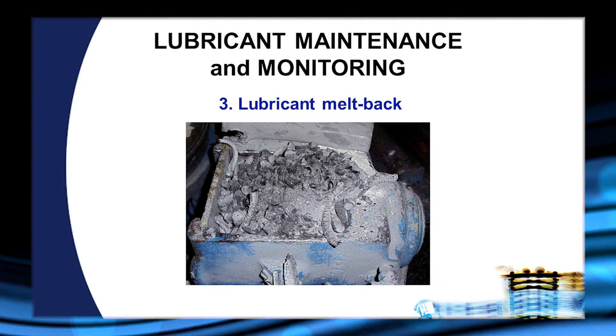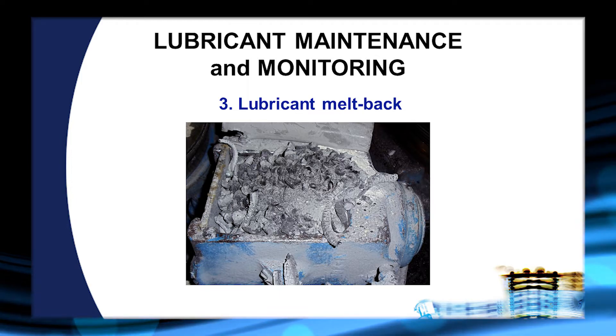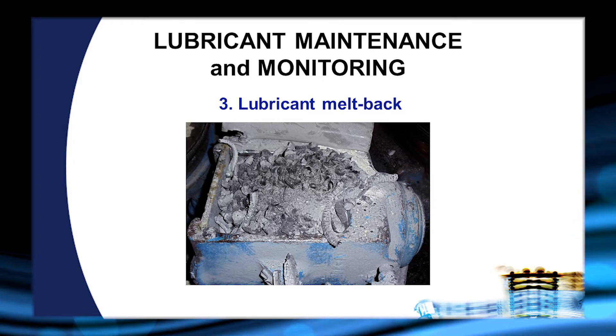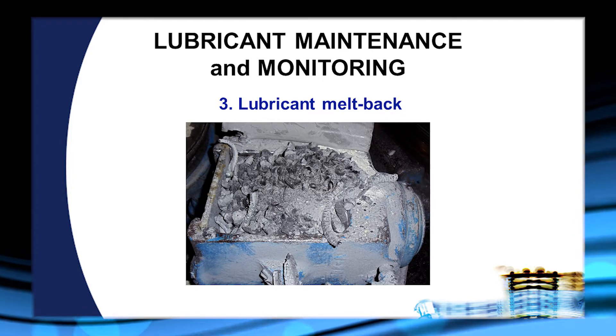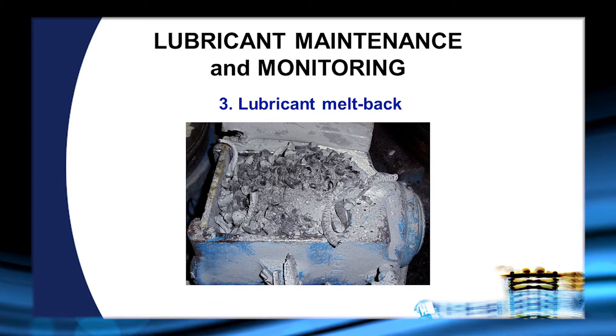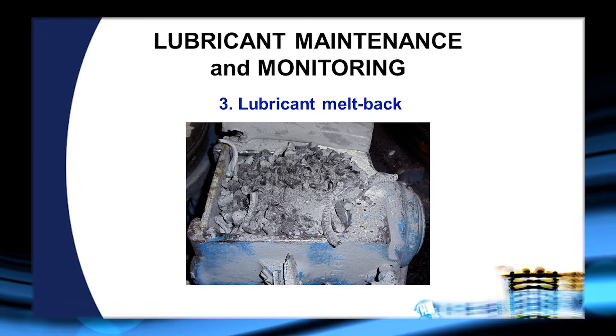This is a situation in which the lubricant has been melting back into the box, and it is inhibiting the flow of good lubricant. This melt-back is very hard and does not break up easily. Obviously it's too big to go into the die, so this box really needs to be cleaned out.